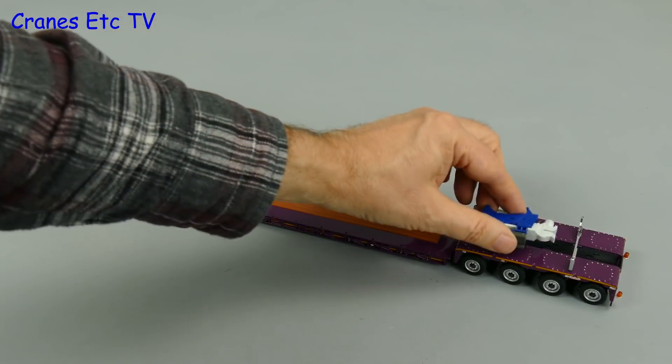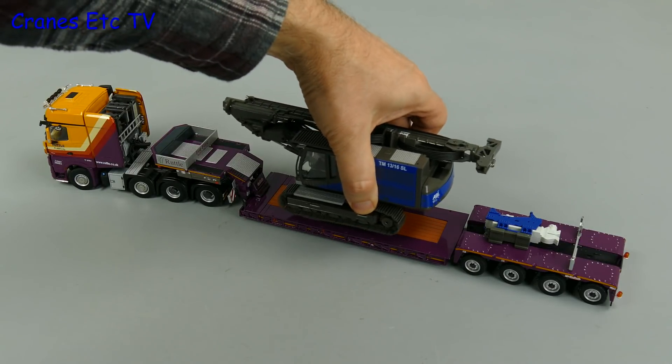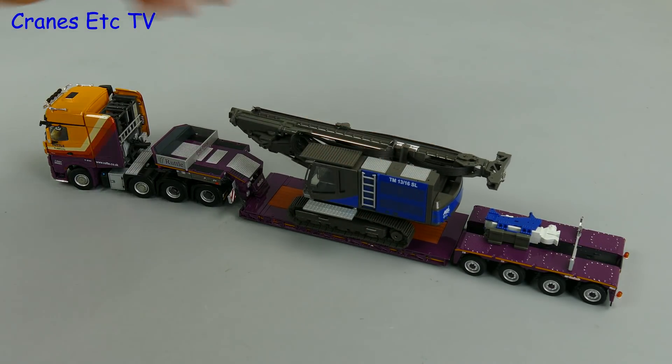Let's give this Ruttle Plant truck something to carry — a foundation rig will fit the bill. Here we have an ABI mobile RAM, and that makes the whole display look interesting.